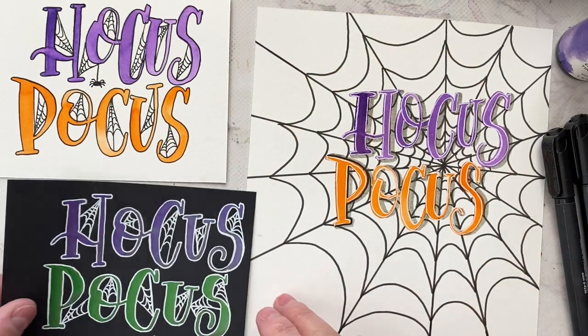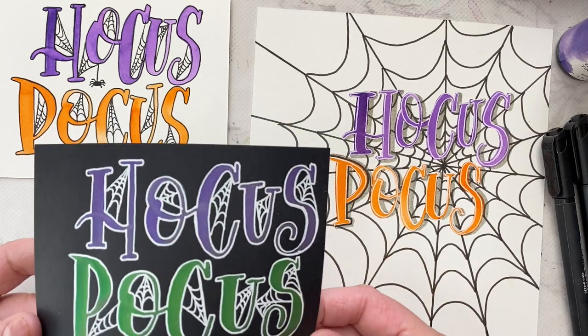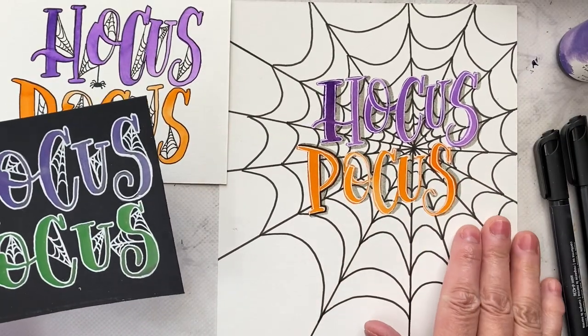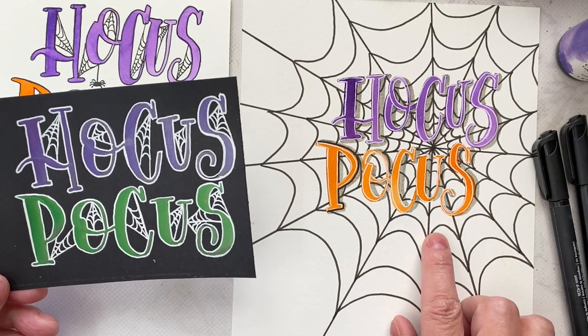Hey everybody, I thought I'd do something different and share some fun Halloween lettering — it's pretty simple to do. I have a template for the watercolor lettering on my blog website, so I'll put the link in the description.